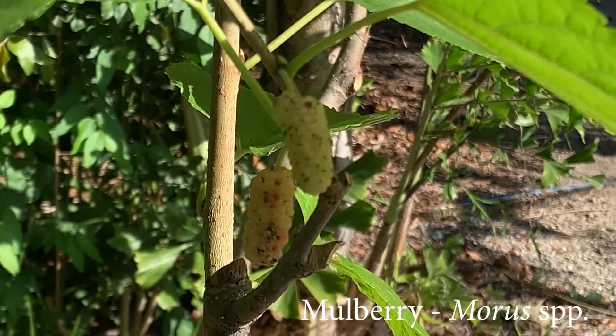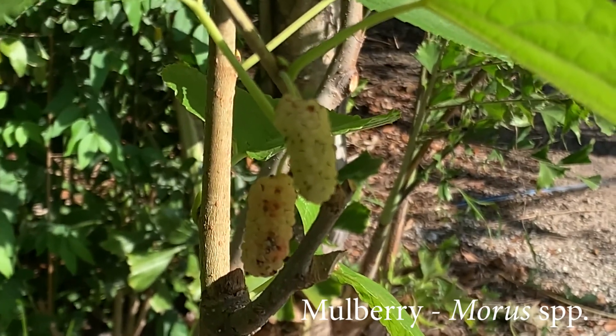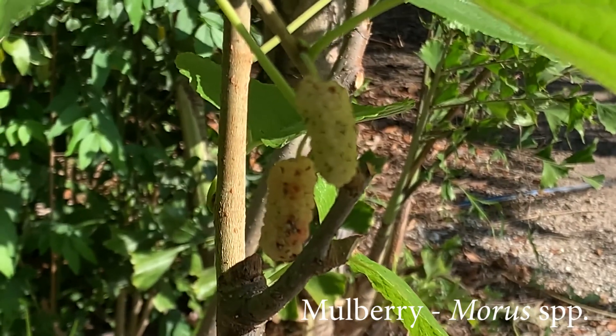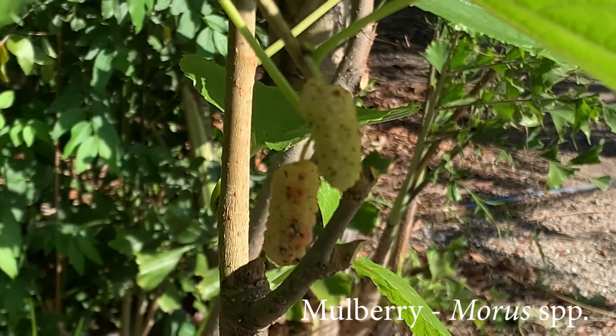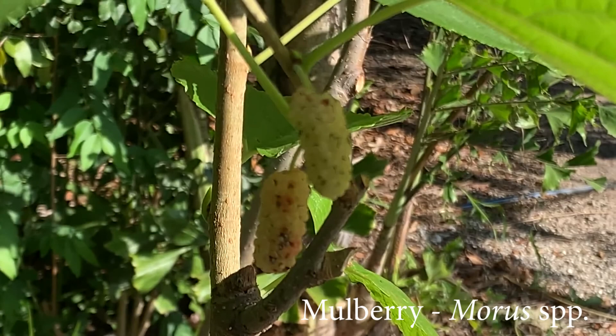The best time to cut mulberry is right after they've finished fruiting. Although if you're managing them as a forage bank and have tightly spaced individual trees for forage, you can cut them whenever is ideal for you. Cutting them after they're done fruiting is more appropriate when you have a tree for fruit and also use it for forage.